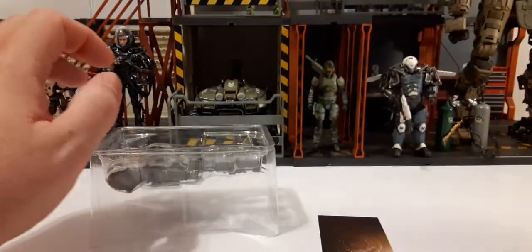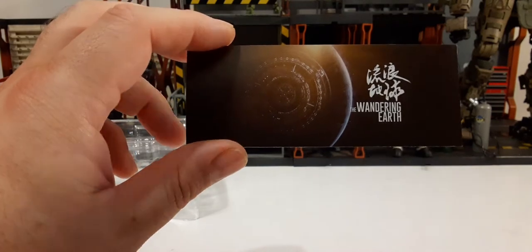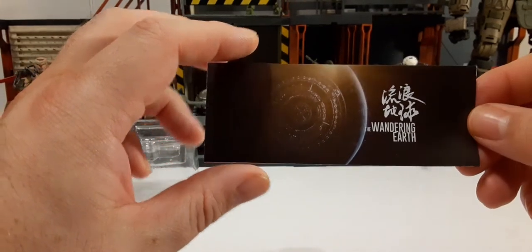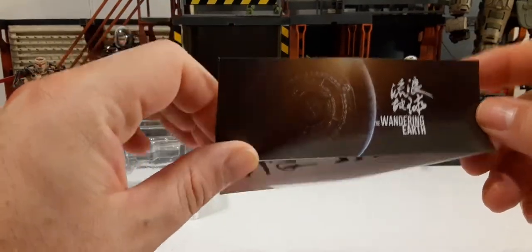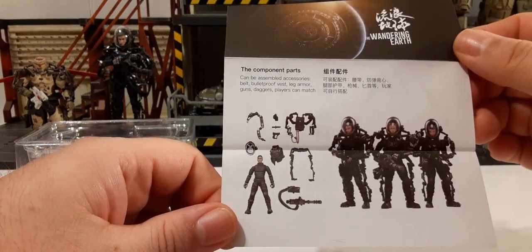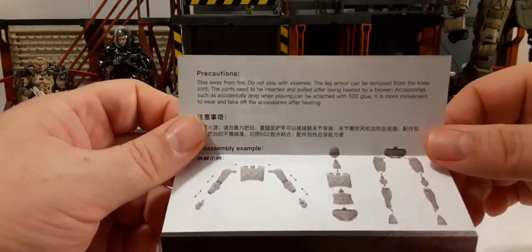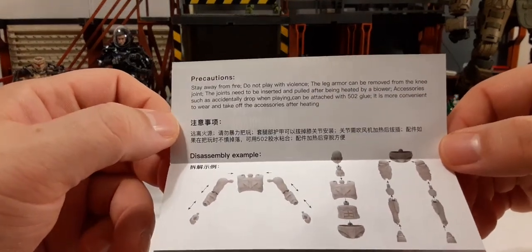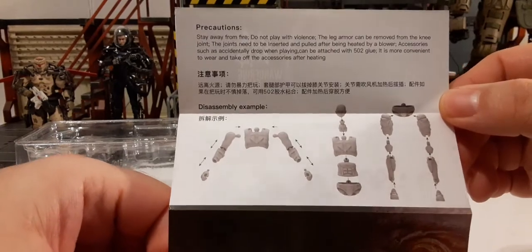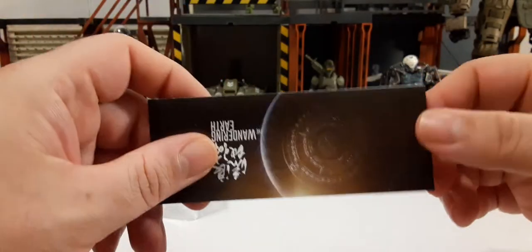Let's slide this out and set the box aside. As with most Joy Toy figures, we have a product insert with very nice artwork on the front with the Chinese Wandering Earth name. When you unfold it, we have component parts showing the figure with all accessories removed and the three figures in the set. On the other side we have precautions — we do recommend you pause and read that if you want to pick this set up.